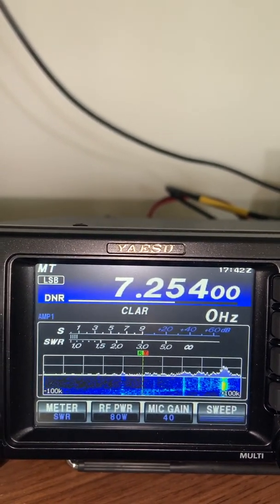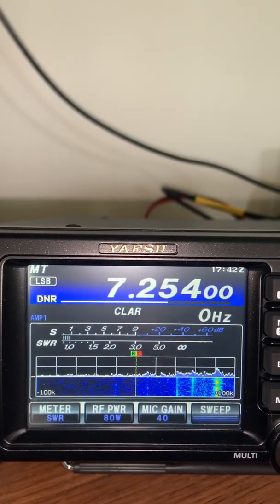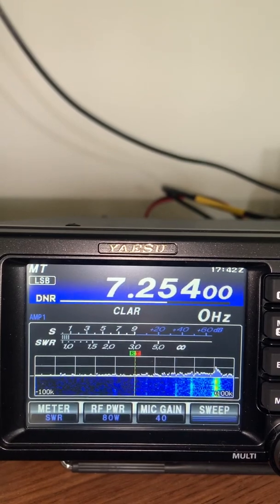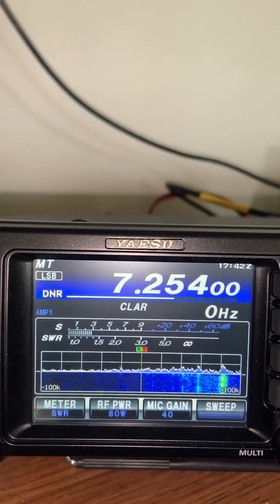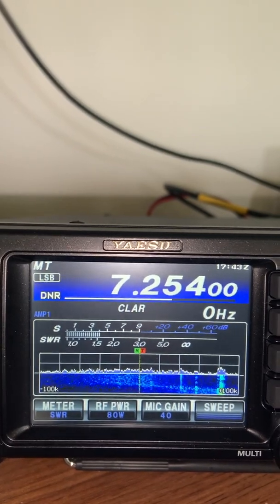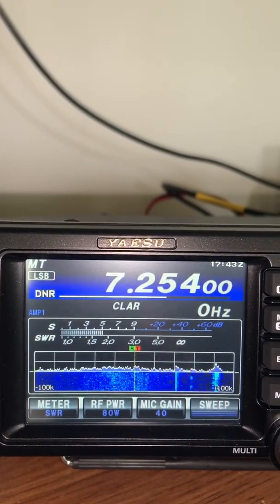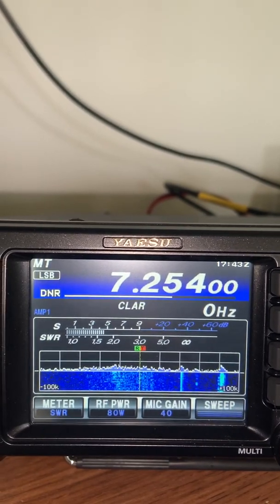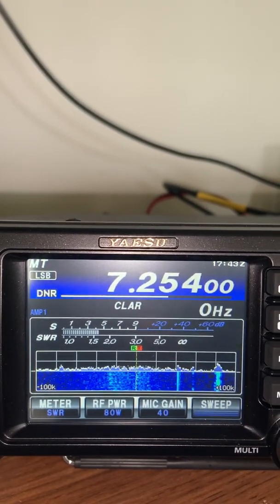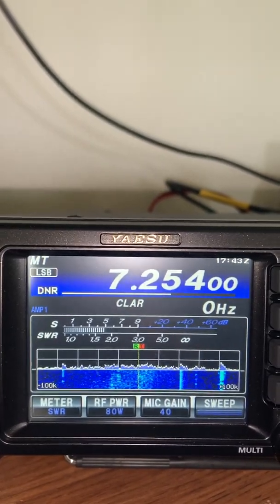There it goes. And if we were to try to transmit here, we'd have a problem with our SWR. I'm going to move it down in frequency now — you can watch it shift down. Just as with the other radio I was showing, all I have to do is try to get this centered with respect to the noise.